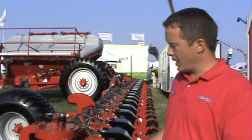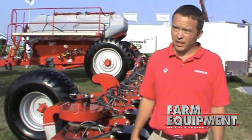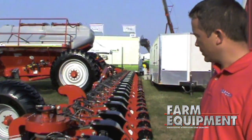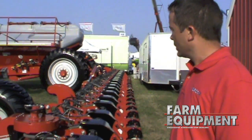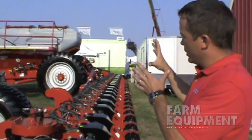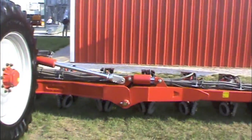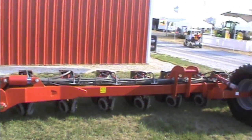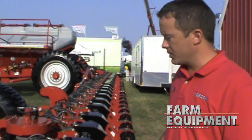We have electronic meters so you can vary your seed delivery on the fly with hydraulic down pressure on the row units. We have large tires that help to eliminate compaction. Also we have a weight transfer system where we can actually take the weight away from the cart and put it on our toolbar.